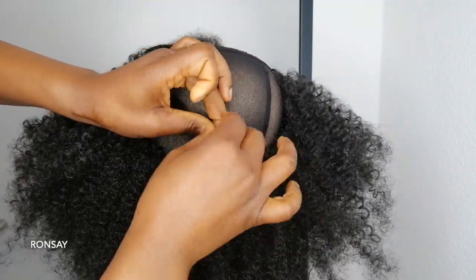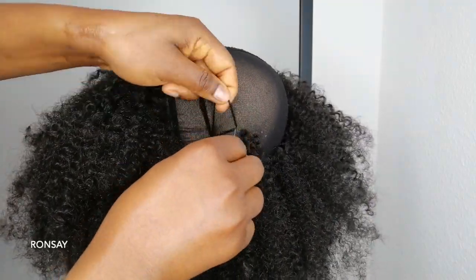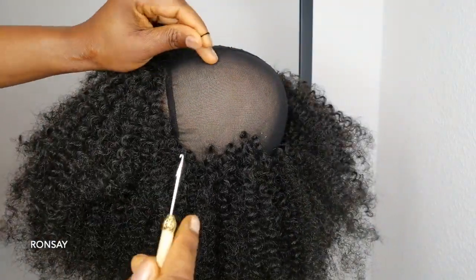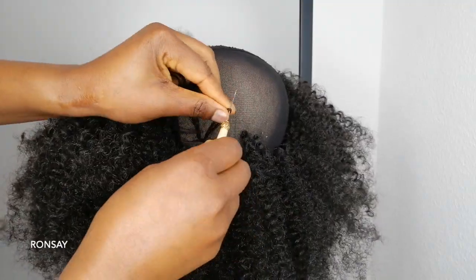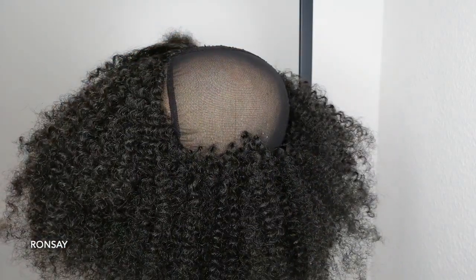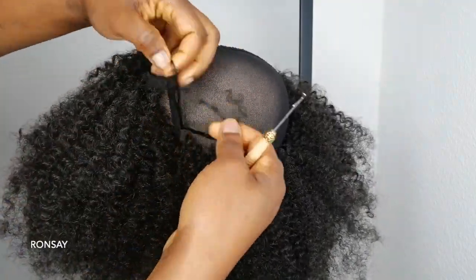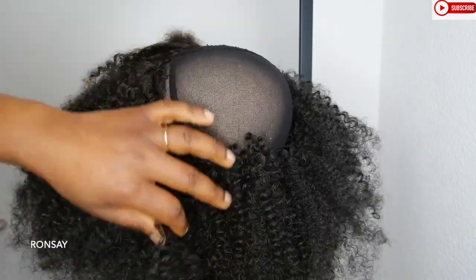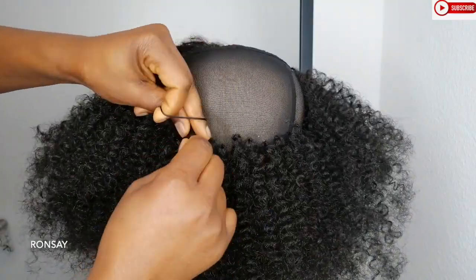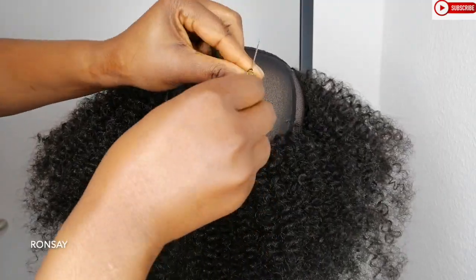I am going to use the crochet hook and just hook it through the lace, open the loop, put the hair in, and hook the hair through the lace. After that, you're going to see me tie knots — I'm going to go twice with the knots to make sure it's secured. I might use this wig for a long time, so I want it to last really long. I don't leave too much space because I want a really full wig. In the end, you guys are really going to see the results.